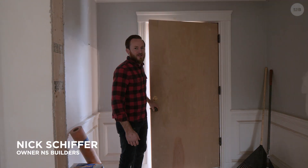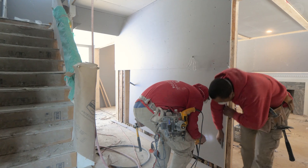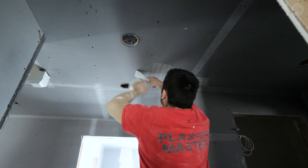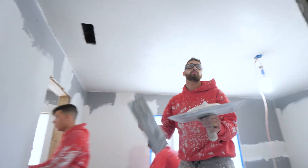We are back over here in our Newton project and the last couple weeks have been extremely busy. What you see around us is our plaster. Here in Massachusetts we install blue board and a veneer coat plaster. What that means is we're installing a half-inch gip, very similar to drywall. Then they're doing a scratch coat which goes over a fiber mesh tape over the joints, and then a solid veneer coat over the entire surface.